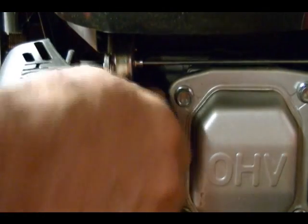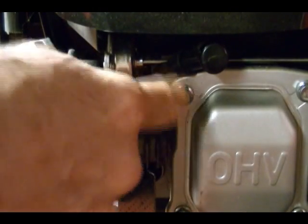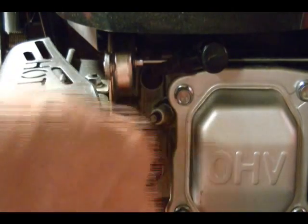Next, remove the spark plug wire and we're going to remove the spark plug. But before you do that, make sure there's no grass clippings or dirt around the spark plug so it doesn't fall into the cylinder when you remove the plug. I'm going to use compressed air to clean this area out.